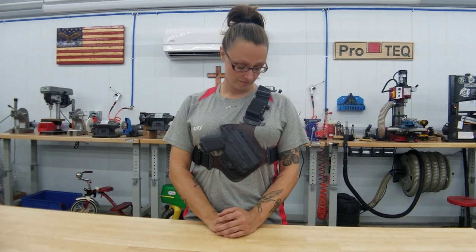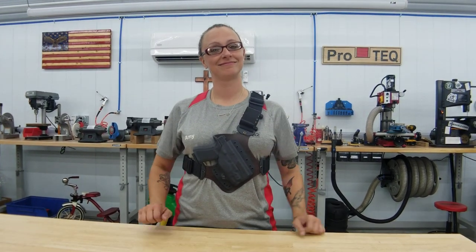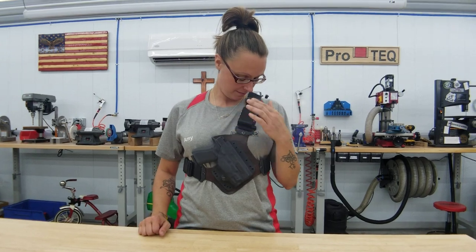Amy, do you have anything else you'd like to say? I wish I had the gun that went with these. Yeah, I know, it's a huge gun. Check out our Facebook page if you'd like to see that gun — go to Pro Tech Custom Gear on Facebook and you can see a little video of it. It's pretty cool.